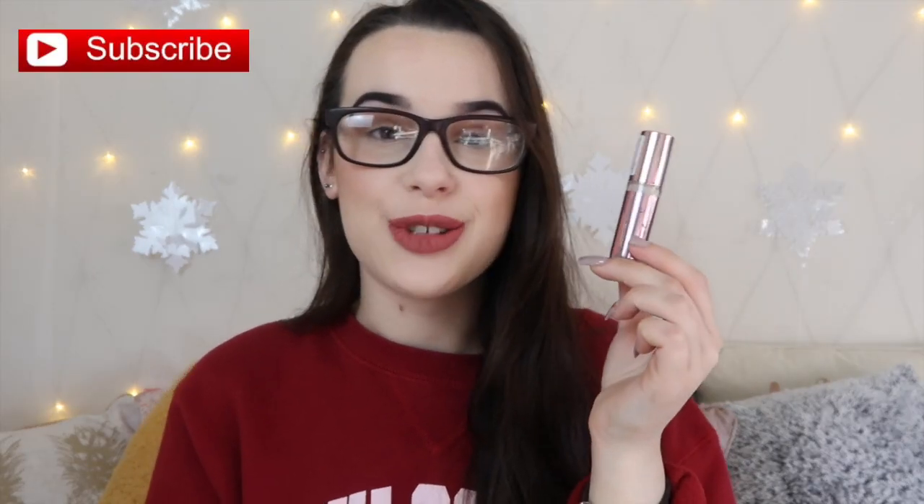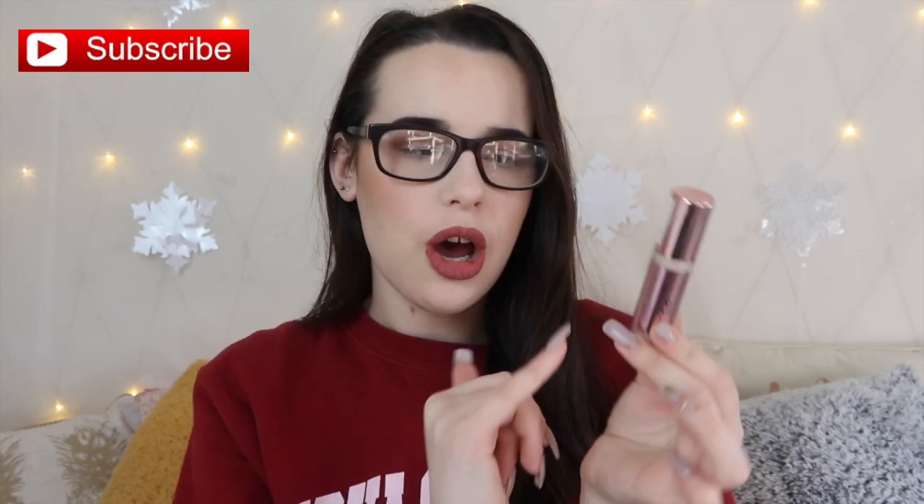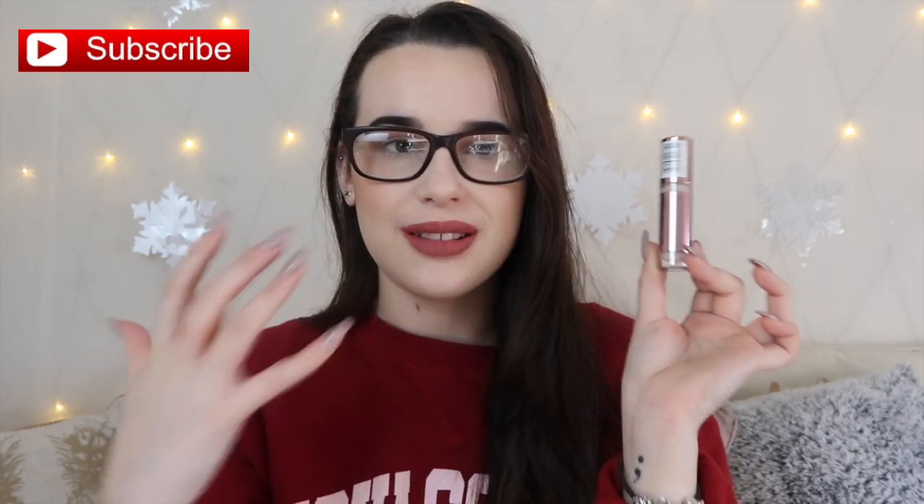Firstly I'm just going to roll through the packaging. The packaging is really really pretty — it has this rose gold packaging at the top and also rose gold where the writing and logo are. Off the top of my head I think this retails at something like £4, so it is incredibly affordable, and the packaging doesn't look cheap at all. I think the packaging is actually a 10 for me.